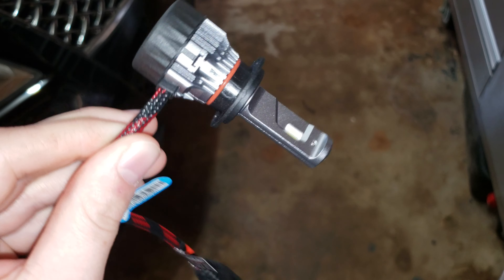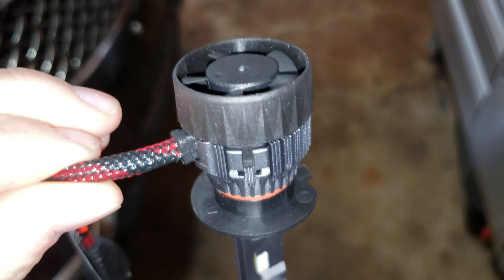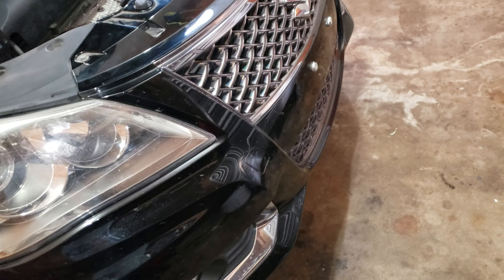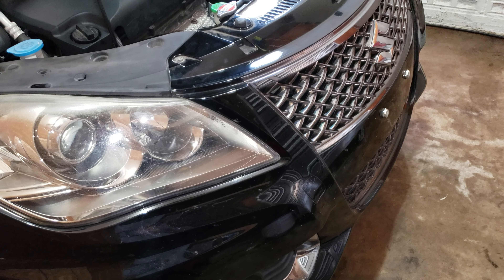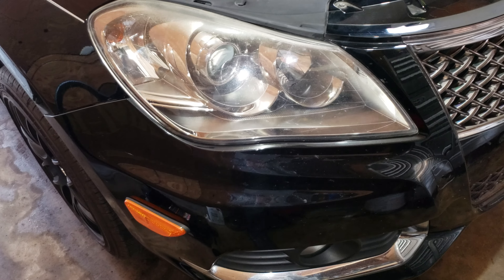It's that time of year again to replace the headlights in the Kizashi. I bought this new brand — I'm going to LEDs finally. I'll post the link in the description. These are the ones I went with; another guy posted on our Facebook page and I wanted to try them out. I've already done the low beams and the fog lights and they are absolutely incredible.